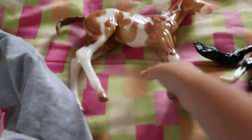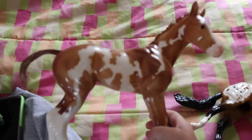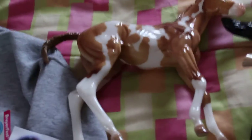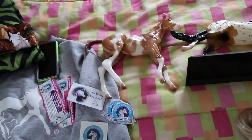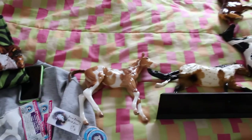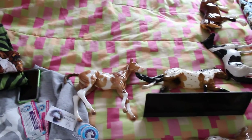This is Foldzilla, the new 1:6 scale foal that Breyer just put out. She's pretty cool — I got her for a really good price. I kind of hope they release an adult in this scale because that would be cool. None of these models have names yet because I'm not good at naming. I still have like 20 horses that don't have names, so I'm kind of in trouble, but that's all right.